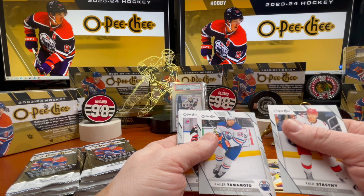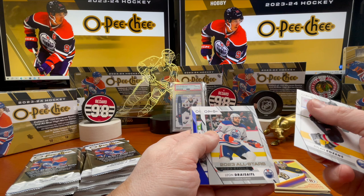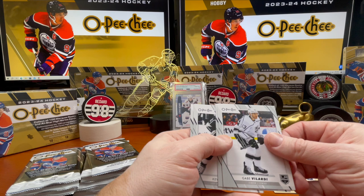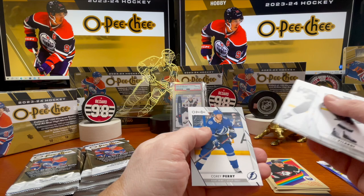Dylan Cousins. Leon Draisaitl All-Stars, Boone Jenner blue parallel. Casey Mittelstadt. Gabe Vilardi — this is a talented kid, keep an eye on this guy. Nick Perbix, Kevin Fiala, and Corey Perry.